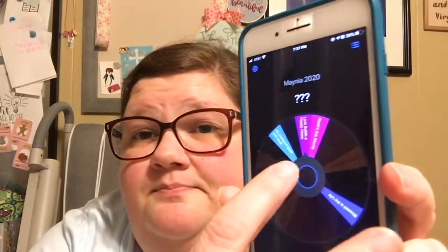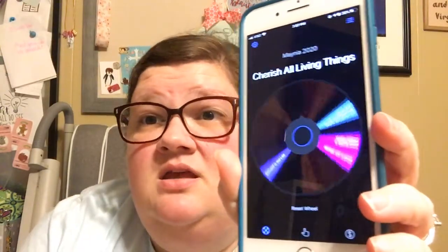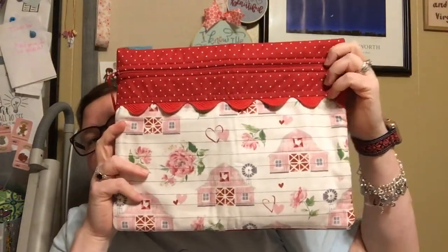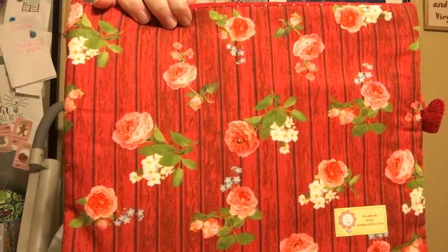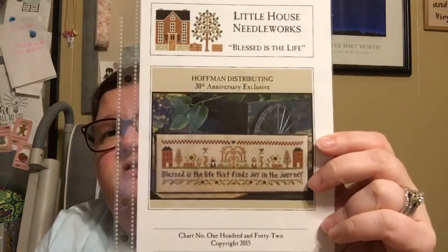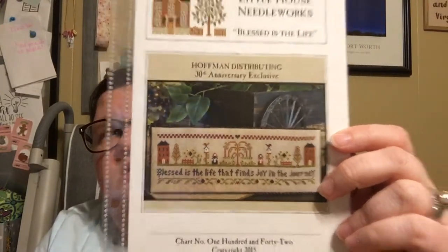Let's spin and see what we get. I've only got four remaining. Oh yay, I'm so excited about this one! I'm excited about them all, but I'm really excited about this one, and I think it lives in this bag. This is a So Much to Love project bag. The front is kind of those classic Valentine barns, and then the back has this really pretty barn wood with flowers and cabbage roses. And this holds Little House Needleworks, Blessed is the Life — 'Blessed is the Life that Finds Joy in the Journey.' I love this.